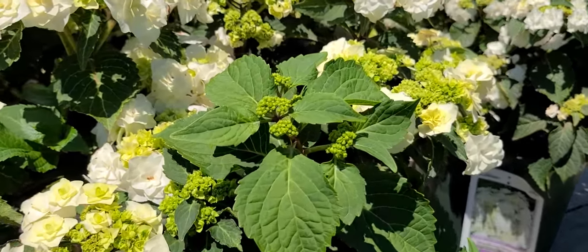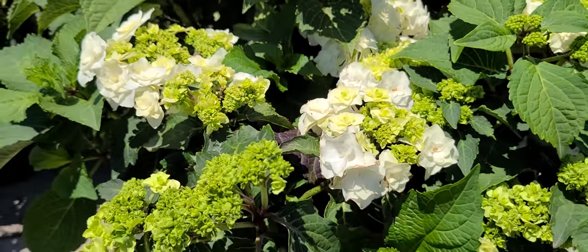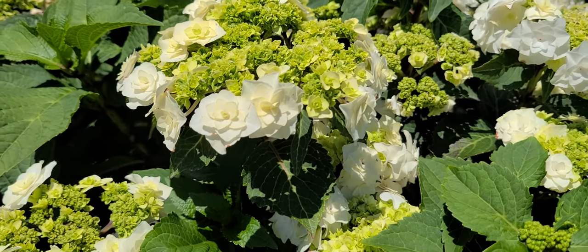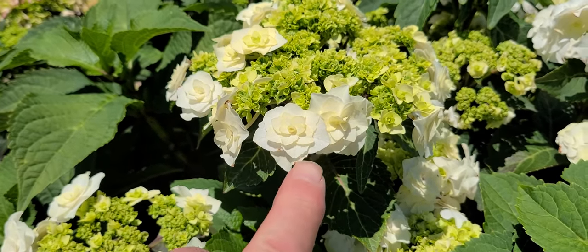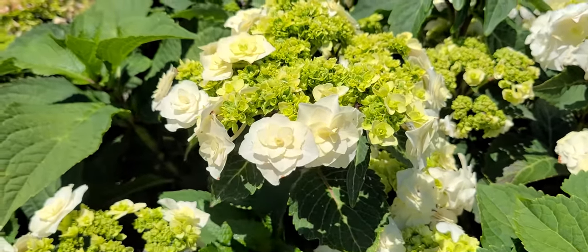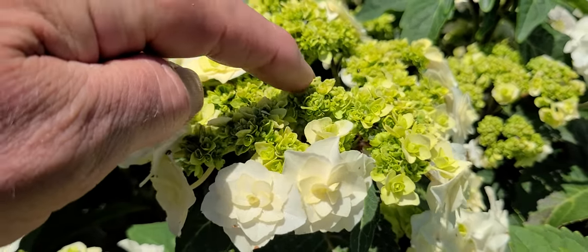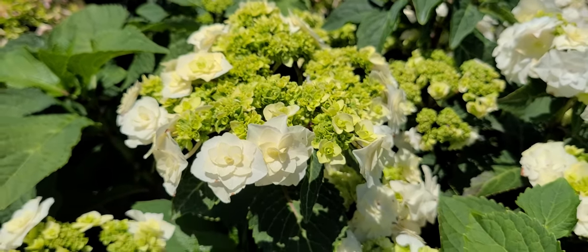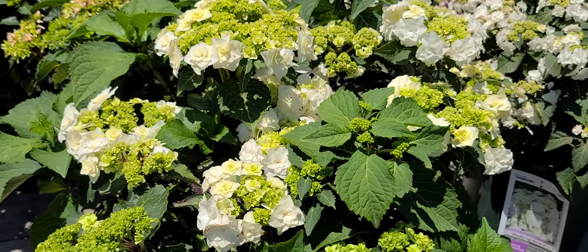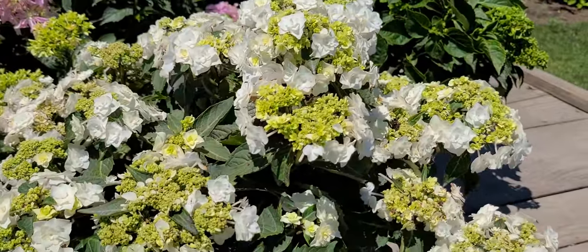They start out first with these tight green little buds that then gradually, as they develop, start to turn into more of a lacecap type flower that has this flat inflorescence. Around the extremities of the flower you'll see it's covered with lots of these little double florets that go around the whole part of the flower head. But then look into the middle of the flower and you'll see lots of other little flowers too that are starting to develop — and what's interesting is that as they grow they grow into a more rounded shape, so at times you'll have flowers that look more like a mop head than a lacecap.